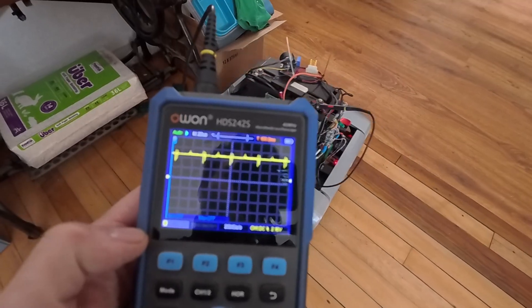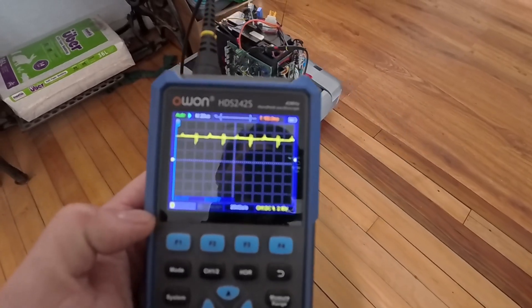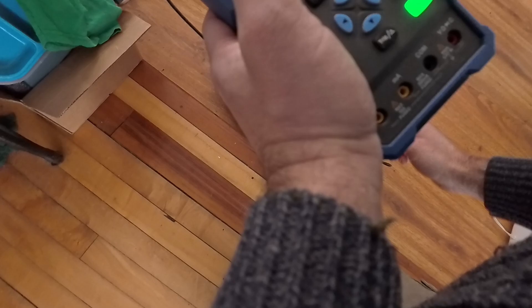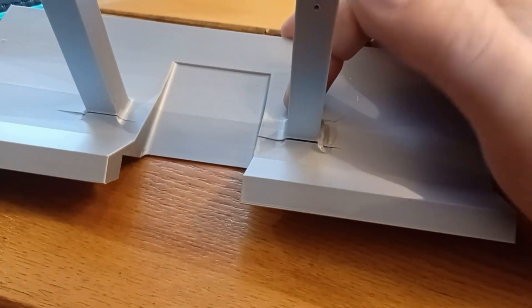With these refinements made, the robot was behaving much better. But I was still having a problem with the bumpers getting crunched — the response time between the bumper getting hit and the motors actually stopping was a bit too slow, and the mass of this unit was slamming into whatever it hit. I may need to build some reflexes right into the Teensy microcontroller, so that if the bumpers get hit, it immediately stops the motors, and then sends the data to high-level processing to decide what to do about it.